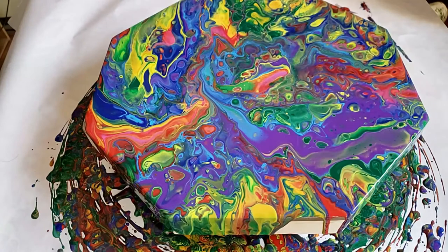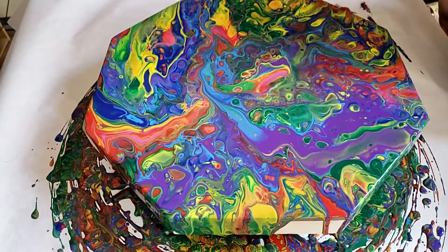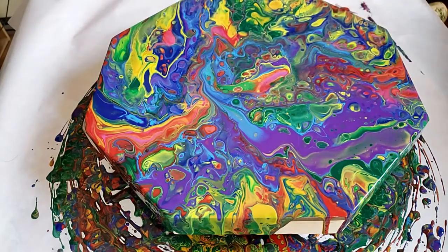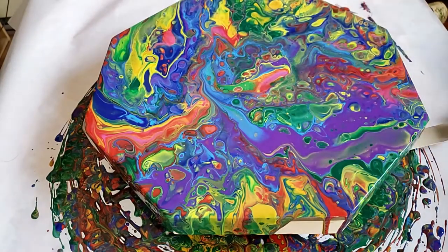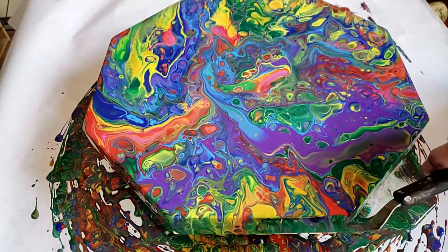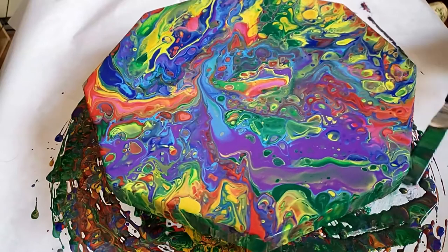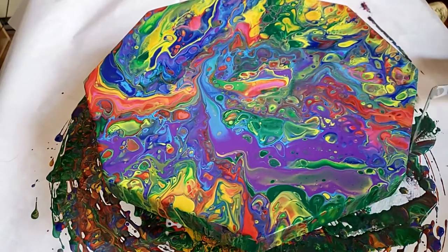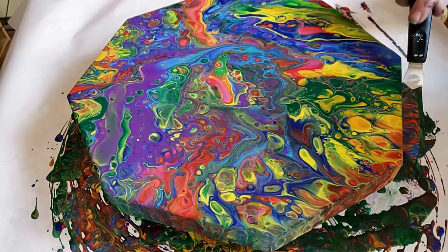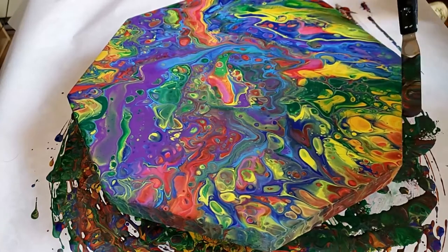I like pouring paint because I like the way the colors blend together. The motion of the fluid makes me de-stress and just kind of zone out. I don't know any other way to put it — get in my zone, zone out. But it feels good, it just feels good.